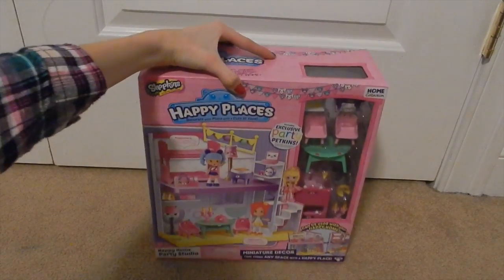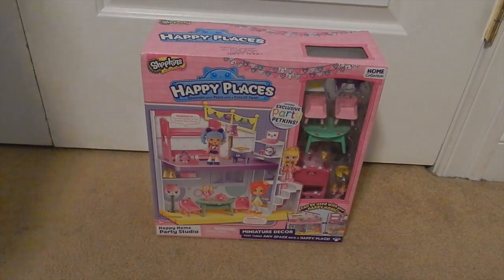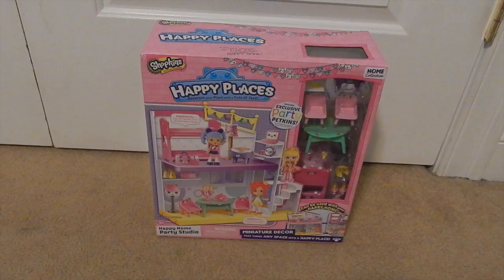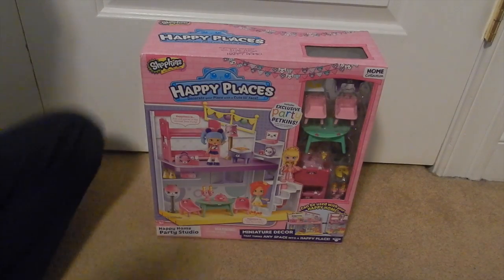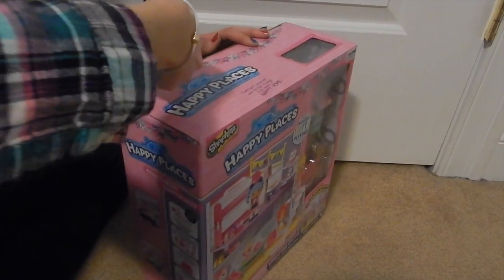Hey everyone, welcome back to my channel! Today I'm here with the Shopkins Happy Places Happy Home Party Studio. I'm gonna be unboxing and showing you guys this. I have a bunch of the sets — I don't have all of them, but I am hoping to find all of them soon.